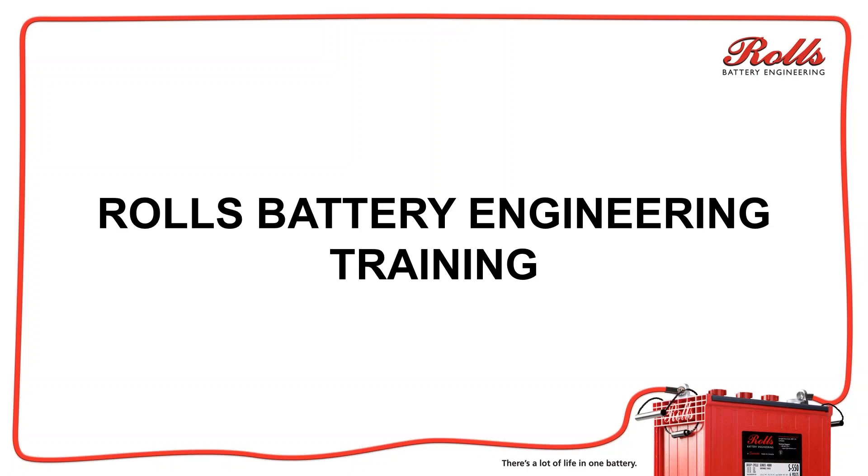Hello. First off, I want to start off by saying thanks for watching this Rolls Better Engineering training video. If you like it, go ahead and hit like. If you don't like it, before you hit don't like, send me a message or hit don't like and send me why you didn't like it. That way we can try to make these videos better for you and help you out a little more.